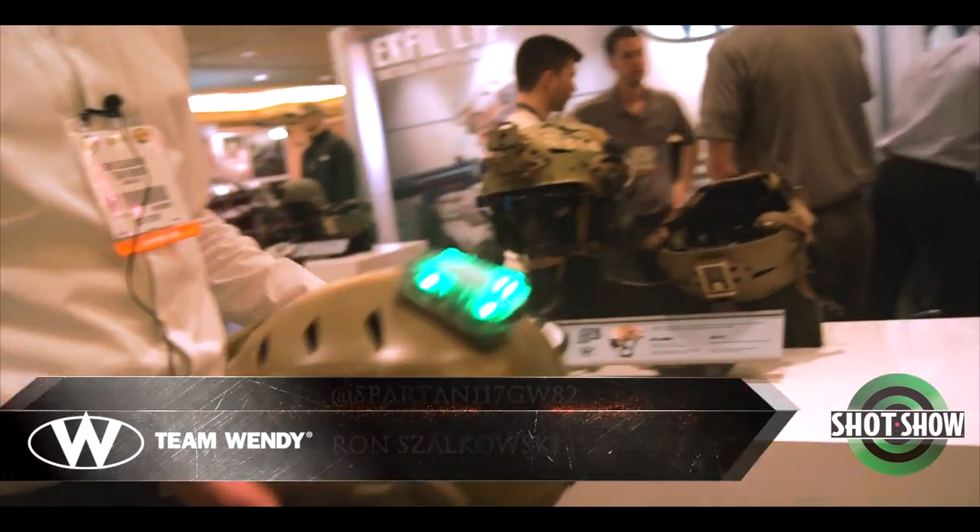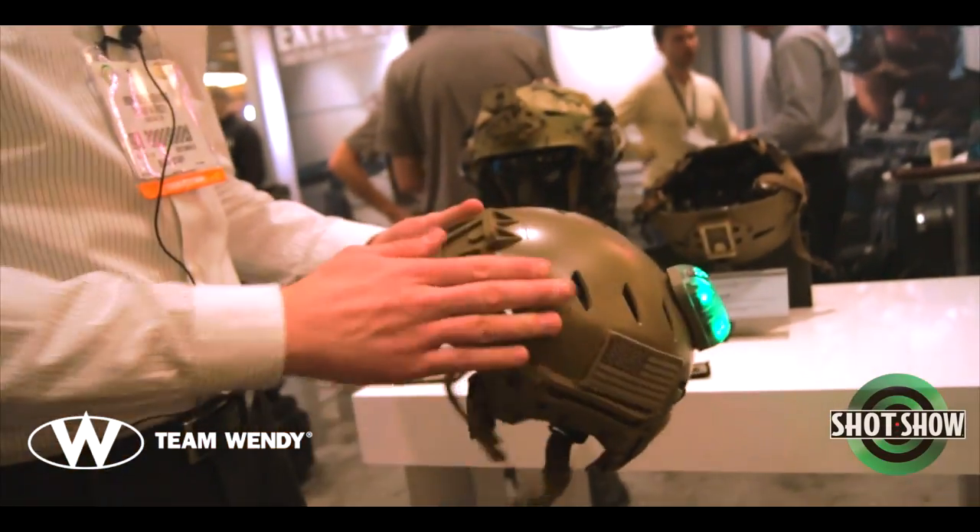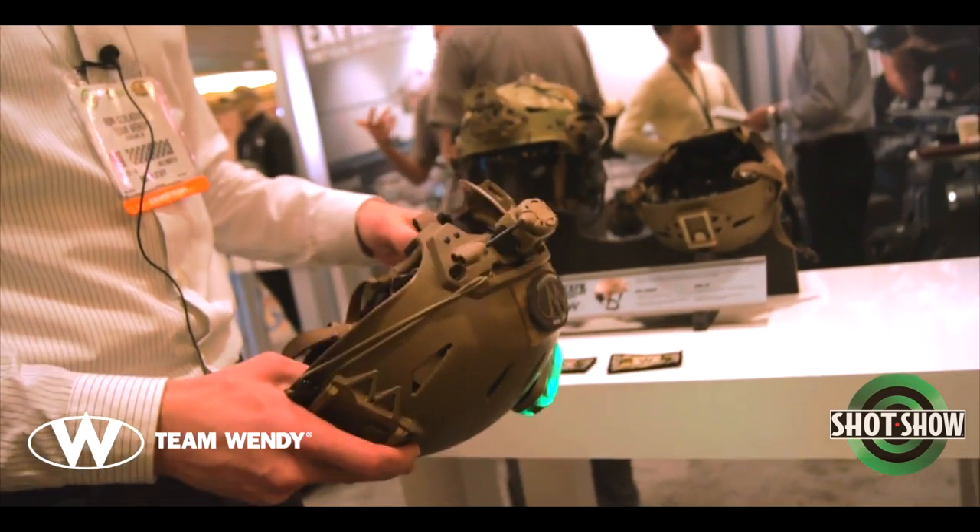Of course, we've got our line of bump helmets. We've got the Carbon, which was the original that we released, and the newer LTP, lower-cost polymer version.